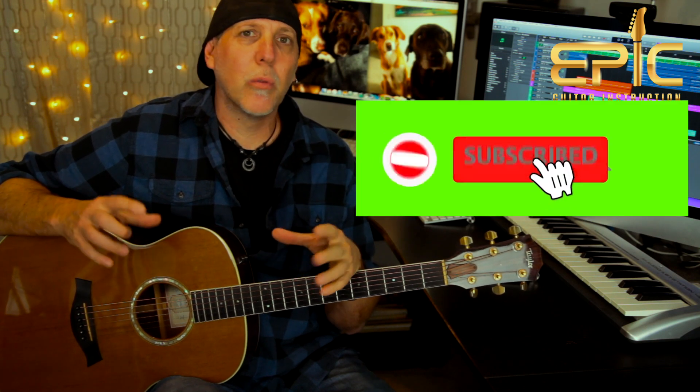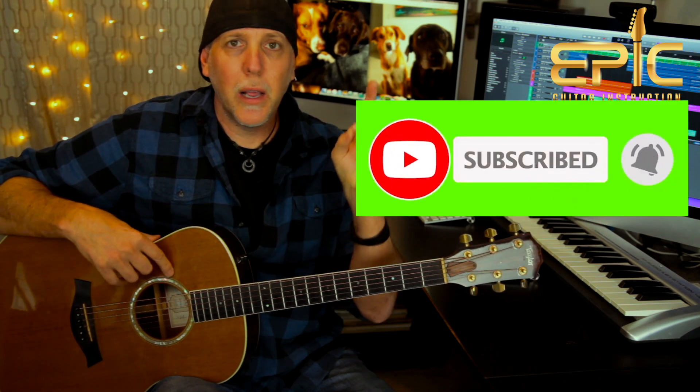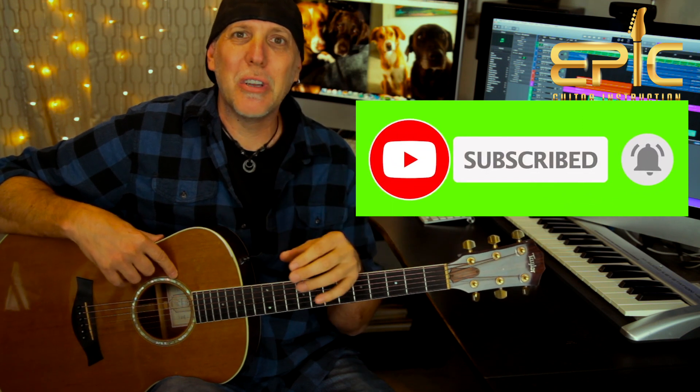If you could do me a huge favor and please subscribe to the channel — subscribing really helps us to keep bringing the content. Ring that subscription bell because then you'll be notified when we have new lessons posted. Please leave a comment below, let us know how you like this lesson and what lessons you'd like to see coming up. If you like the video, please click the thumbs up, give it a like, share it, and thank you so much for your support.